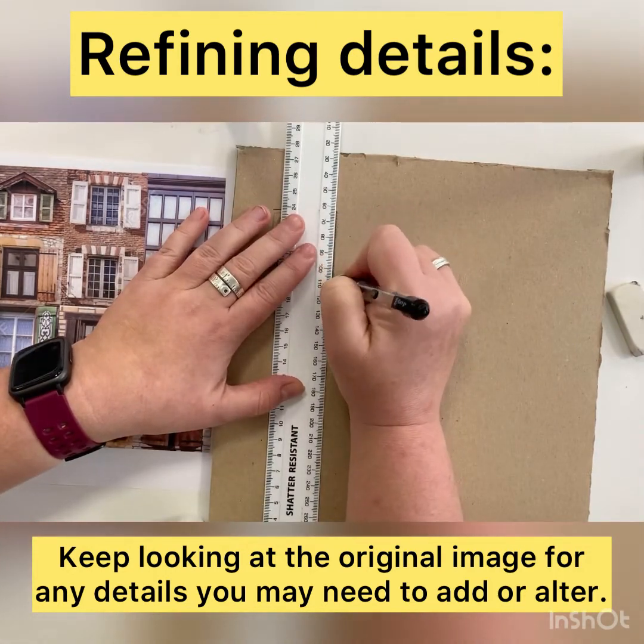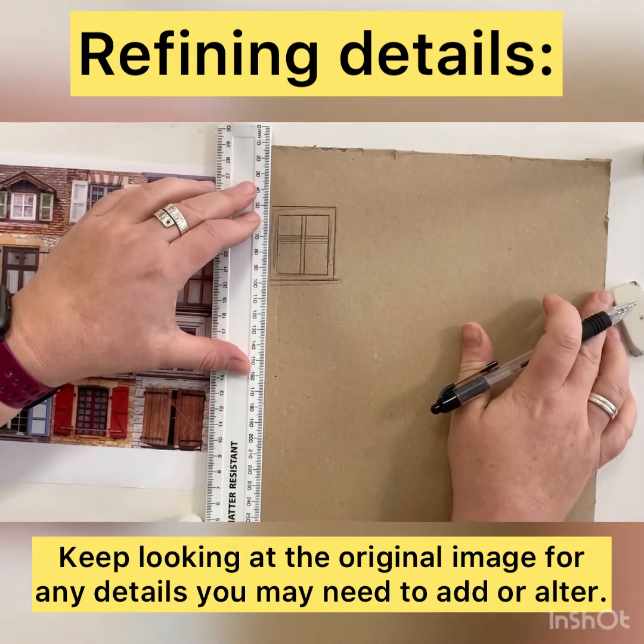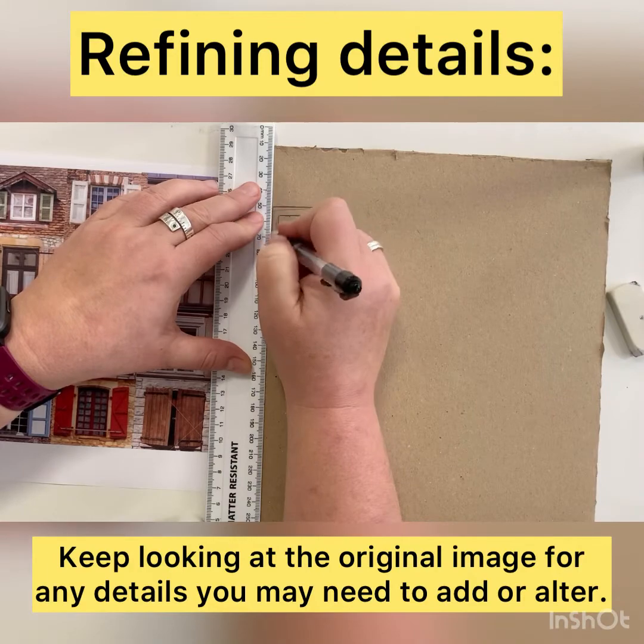It's quite important at this stage that you try and get the accuracy of the window or door as detailed as you can.